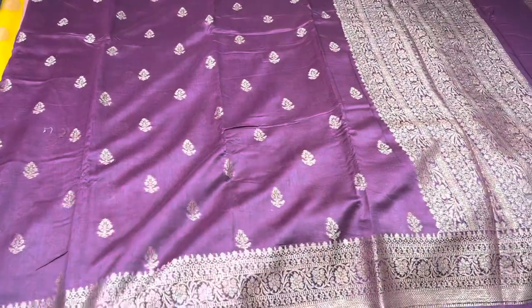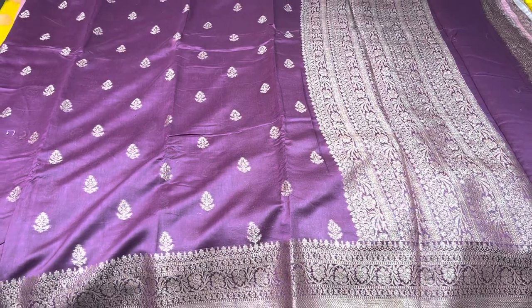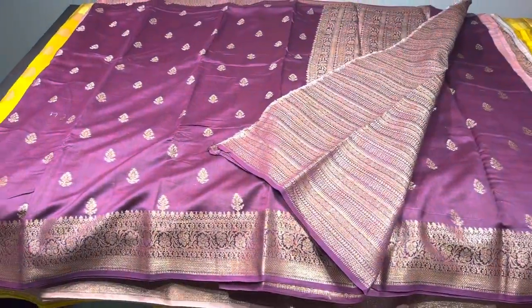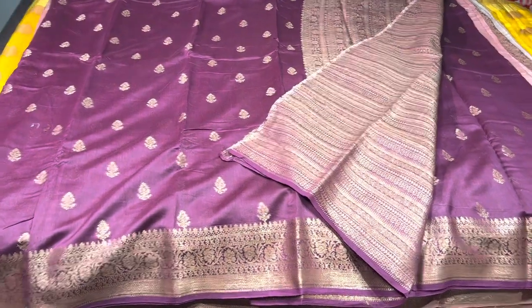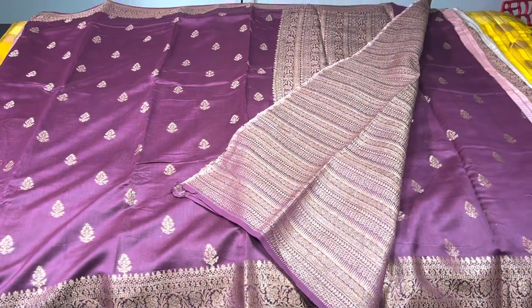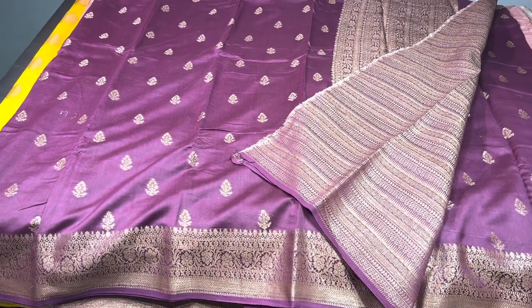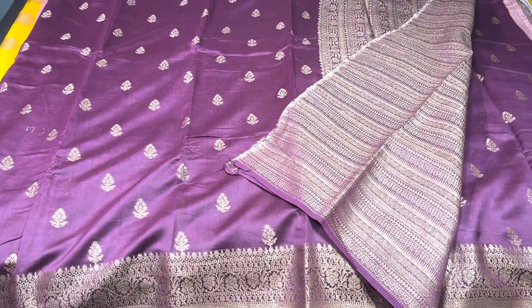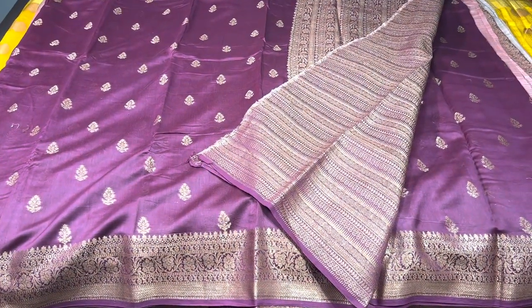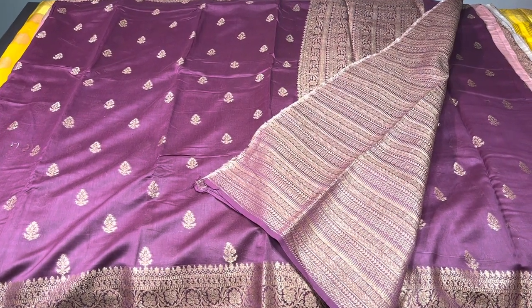Each saree is priced at 3550 — an affordable budget range of semi-katan Banarasi pattern sarees with antique finish zari. Most sarees, except two, have a very pretty zari woven brocade blouse with horizontal weaving. We post all new videos and collections on our channel, so watch regularly. To book, take a screenshot and share with your address to 9789638283. Check our playlists for more videos. Thank you for watching — please subscribe, share with friends who love sarees, and stay tuned for Diwali collections!